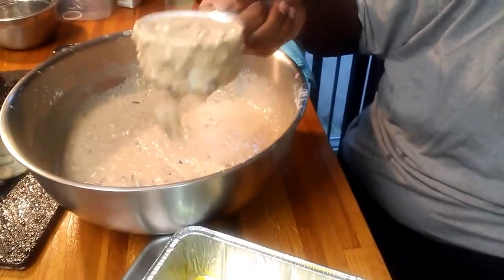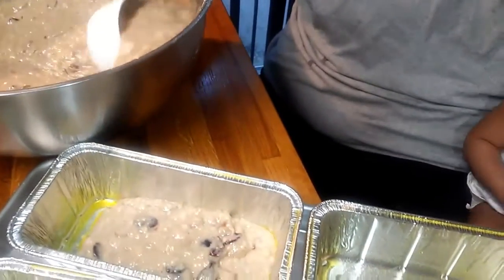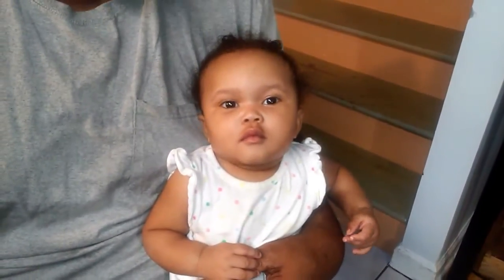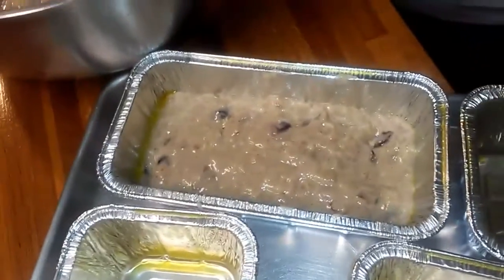I'm going to fill these up — let me fill one up so you can see how much I'm going to put in. I'll put these in the oven for about 20 to 25 minutes, and once they're done I'll show you the result.